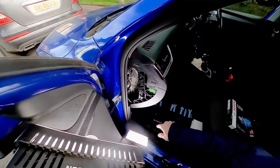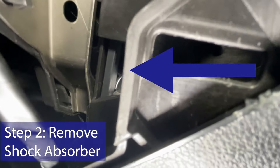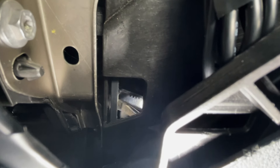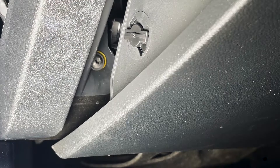Now with the side off, you can look in and see that when we open the glove box up, there's a little hole, and through that little hole there is a little black arm — that's the shock absorber. The reason you need this hole is so you can get a screwdriver through there to lift the arm off. So I'm going to put my screwdriver through that hole and just pop it off.